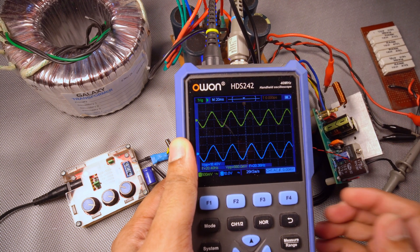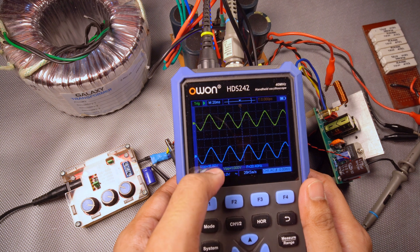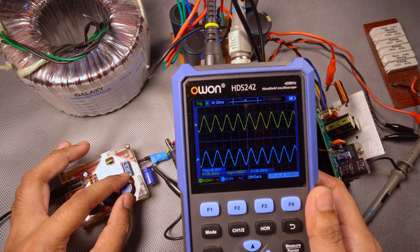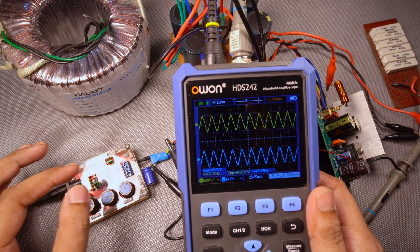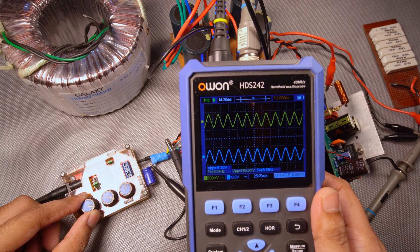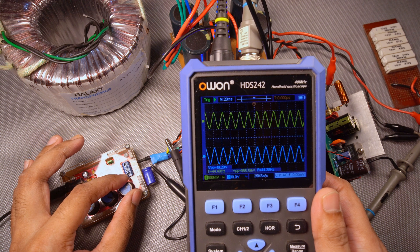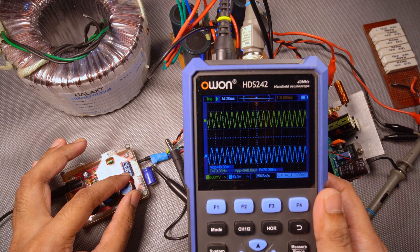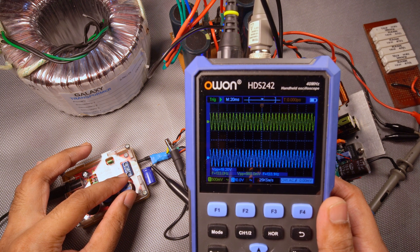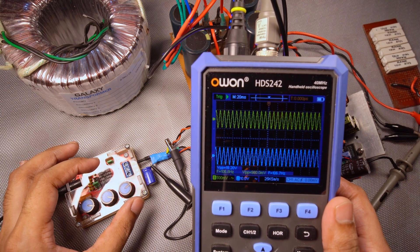At 1 volt input, we are getting 19.2 volts output — it's fluctuating, we'll take the higher values. At 20 hertz it's 19.2 volts. We will change the frequency now — it's still the same. Let us go to 40 hertz. The input amplitude has reduced a bit, I'll try to increase it to 1 volt — it's still the same. We'll try 80 hertz — it's again 19.2, 19.6, kind of the same. At 100 hertz — still the same. So we will go to 200 hertz.